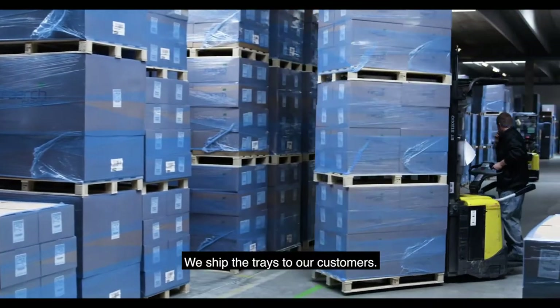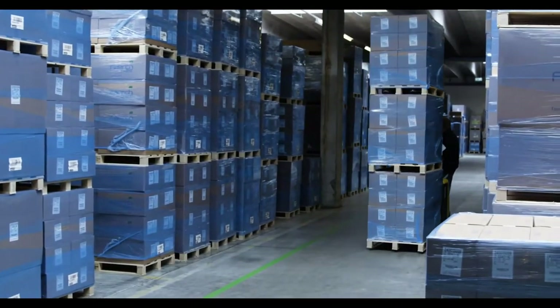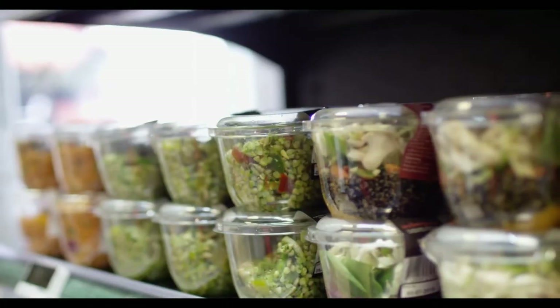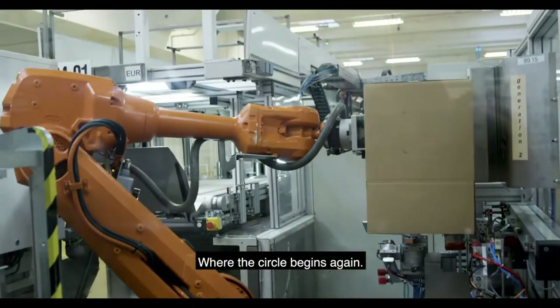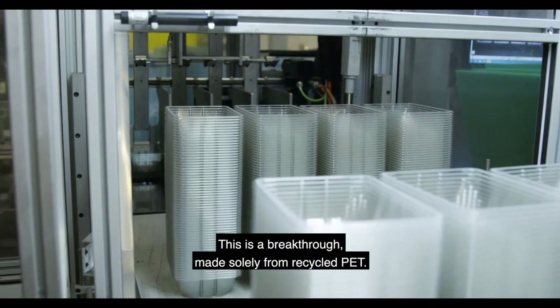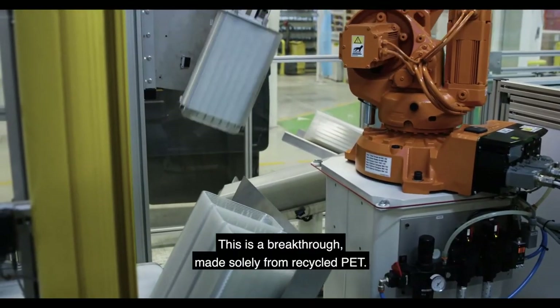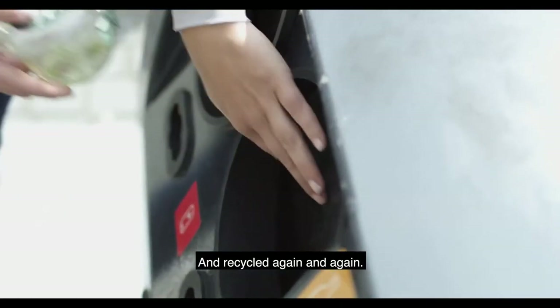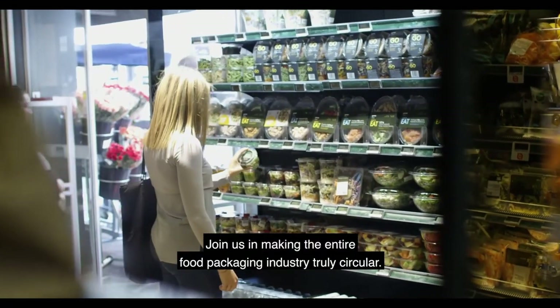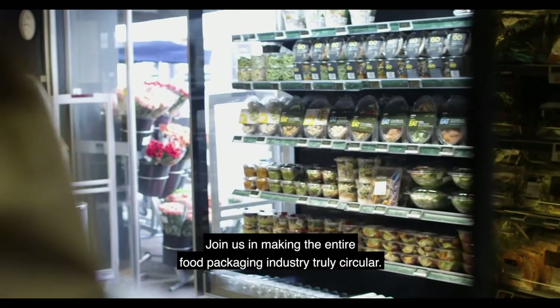We ship the trays to our customers. Packed with food, they go back into the stores, where the circle begins again. This is a breakthrough — made solely from recycled PET, and recycled again and again. Join us in making the entire food packaging industry truly circular.